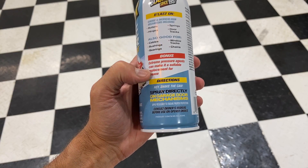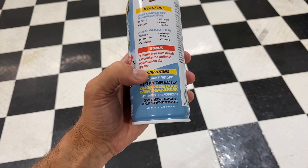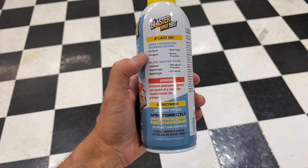Here are the directions. Just pretty much shake the can, spray directly on garage door mechanisms. So we'll follow these mechanisms that they're calling out here and see what it does.